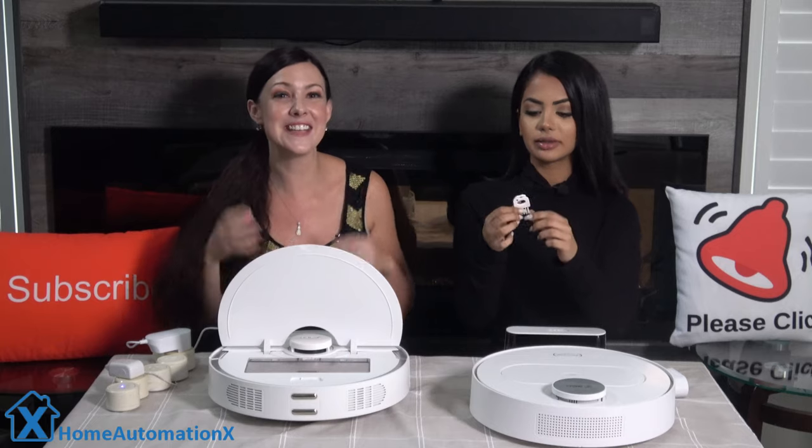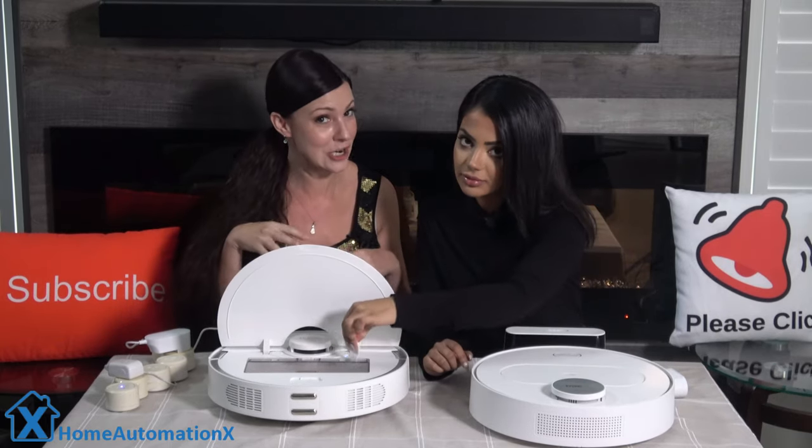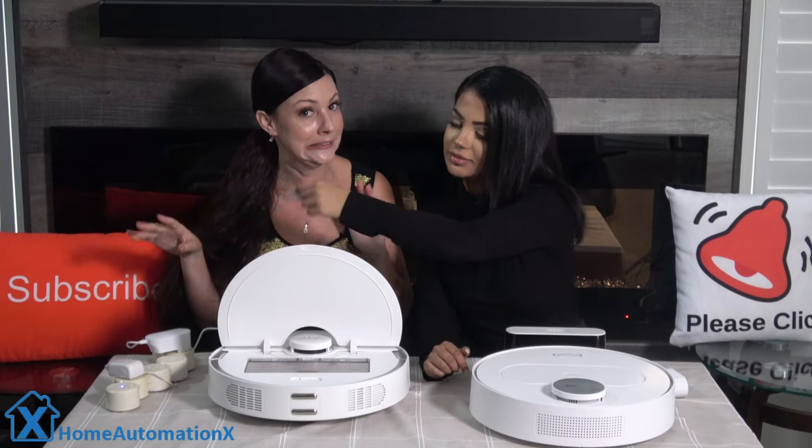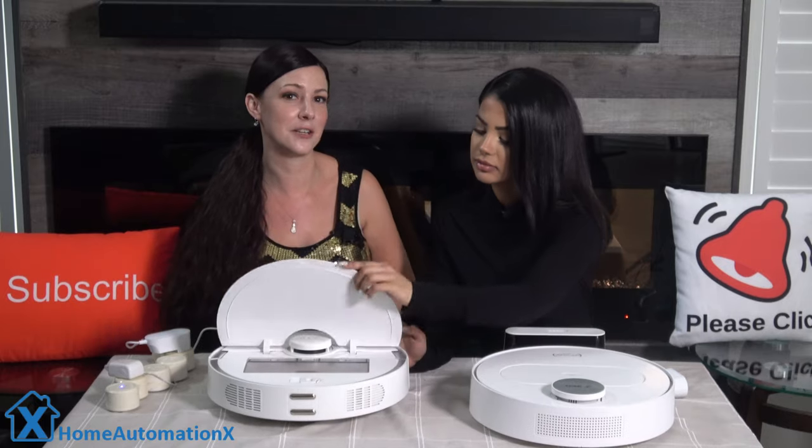The tool is designed to clean the vacuum and remove any hairs wrapped around the roller — which may or may not have happened in the making of this video.